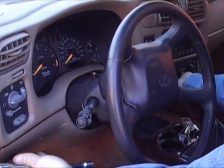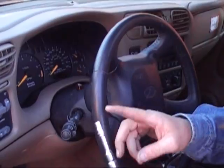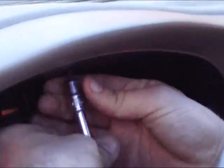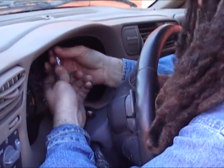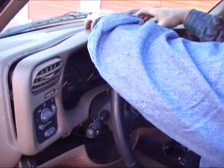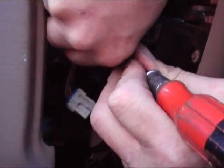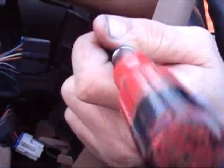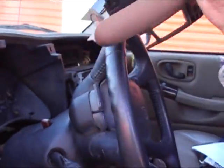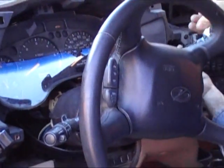Now we're ready to disassemble the dashboard. Remove the screws that hold the bezel in place, unclip it, and unplug all electrical connections. Set it aside. Next, remove the four screws that hold the cluster in place and take it out.